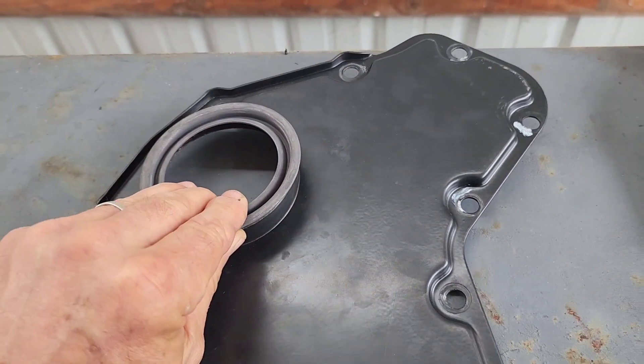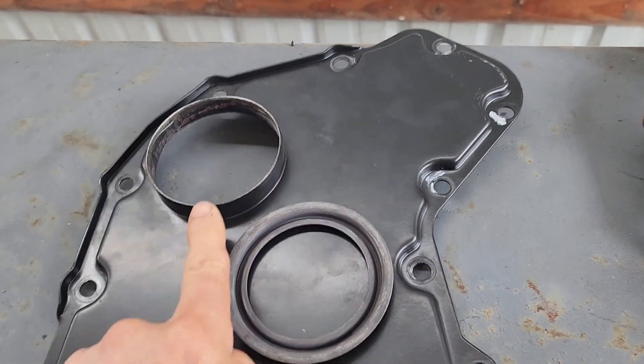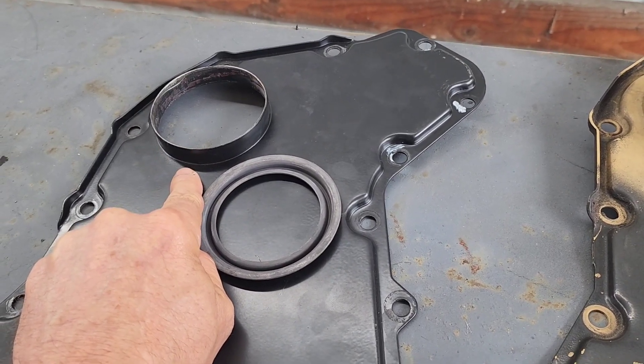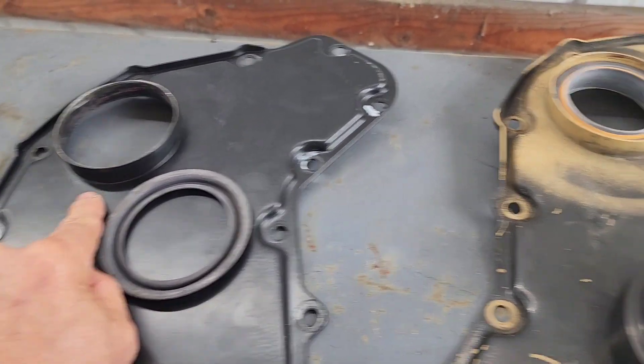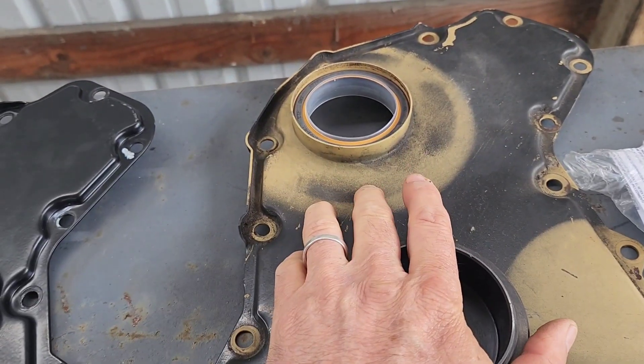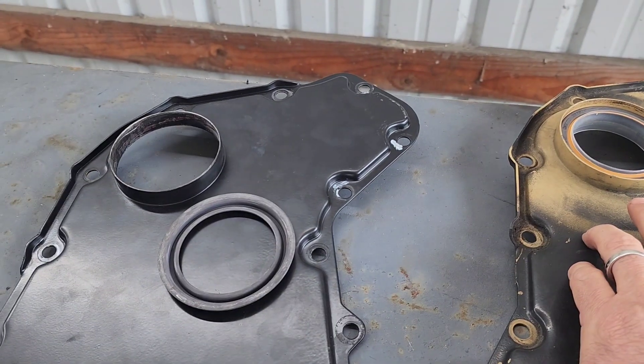Back to this aftermarket one — this ring here will not even fit onto it. I could not even hammer that ring on. So yeah, this thing is literally a piece of junk. Don't buy one; buy a factory one. I won't ever do that again.